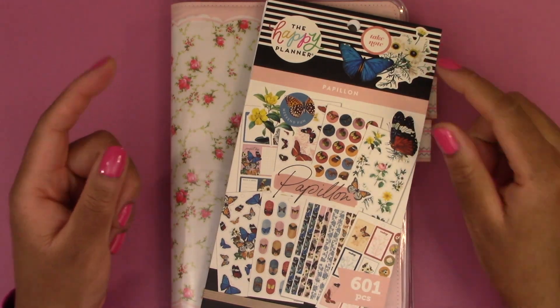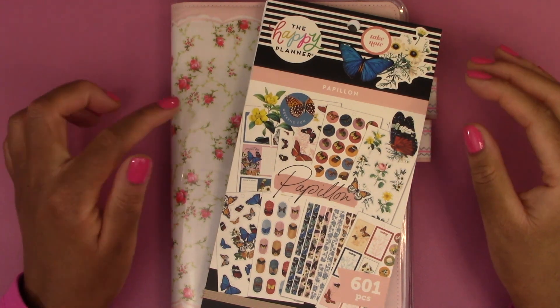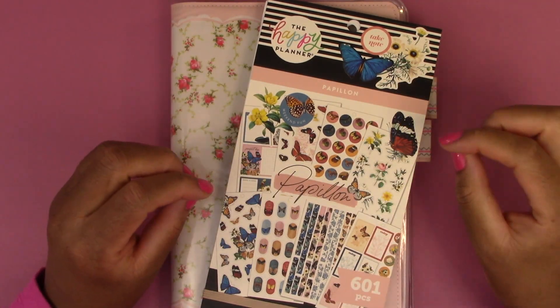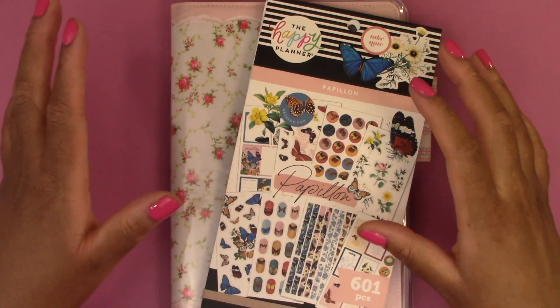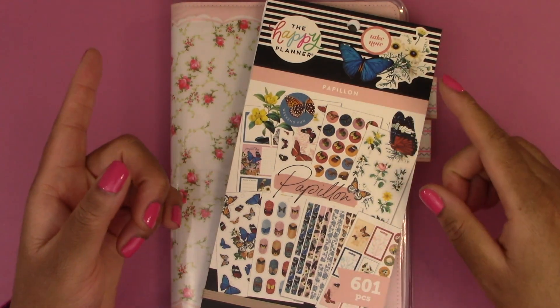Hello everyone and welcome back to another video. Today we are doing a weekly setup in my Hobonichi Cousin Evek for the week of January 2nd through the 8th. This video is going to be quick because I'm just going to put in a little bit of decoration so that the pages are nice and pretty for when I write in my plans next week.